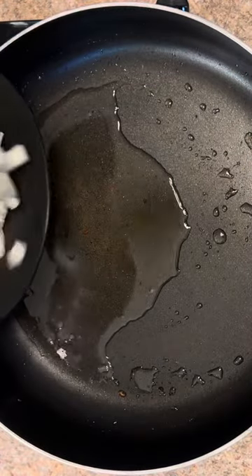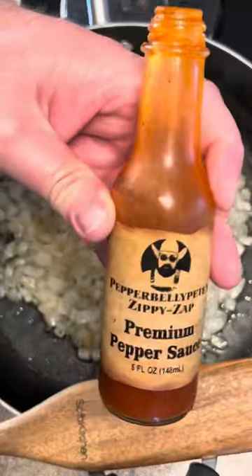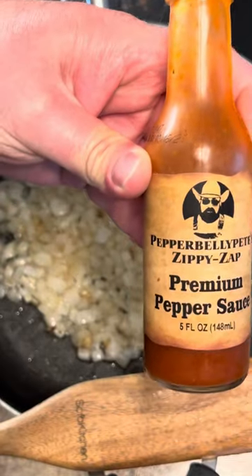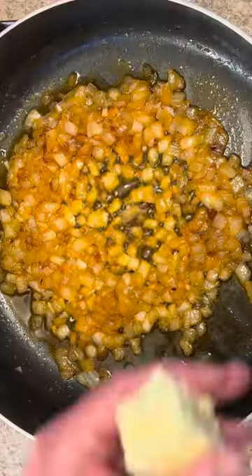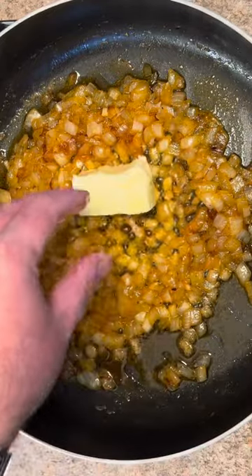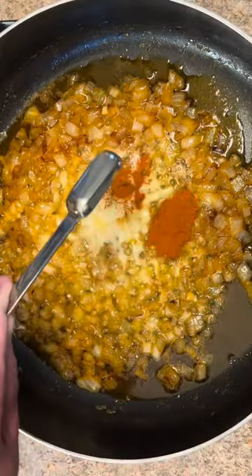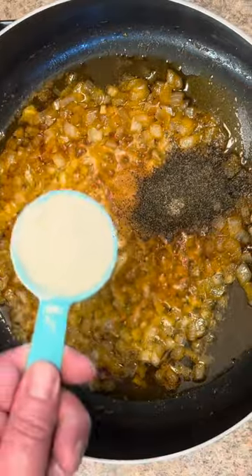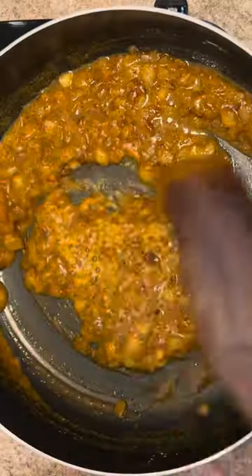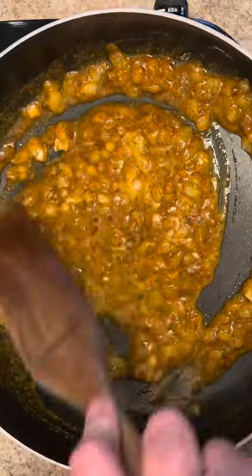One medium sized onion in there with the bacon grease. I got these onions cooking — I add about a tablespoon of my zippies seasoning. The onions are soft, now half a stick of butter, teaspoon of cayenne pepper, tablespoon of garlic powder, tablespoon of black pepper, quarter cup of all purpose flour. Let this simmer for three or four minutes, get everything incorporated really well.